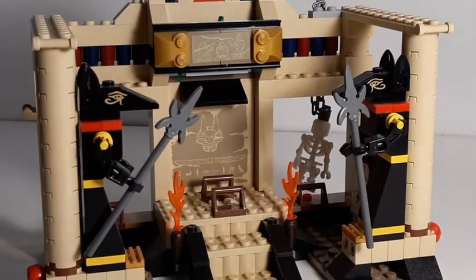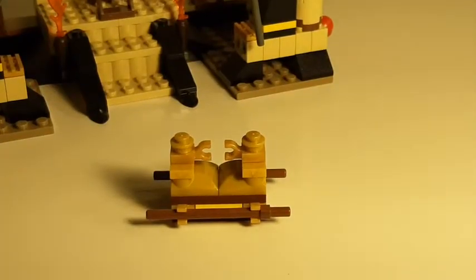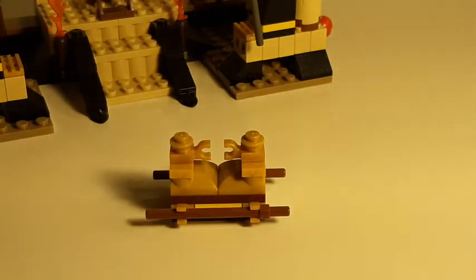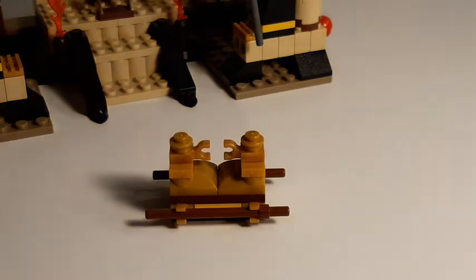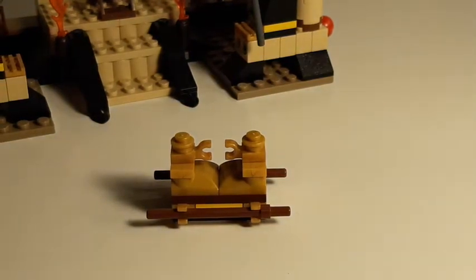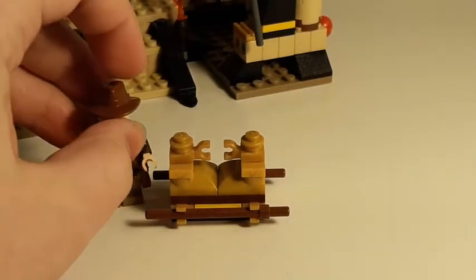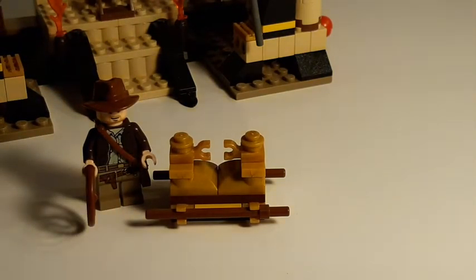So here's the Ark of the Covenant - the famed box that sends Indiana Jones all the way to Egypt to get, reuniting him with Marion and all his German enemies. This is a pretty good scale, I think it's pretty much bang-on minifigure scale. You can't open it, but that's probably a good thing, because you don't want our faces to melt off. So we're going to leave that closed.